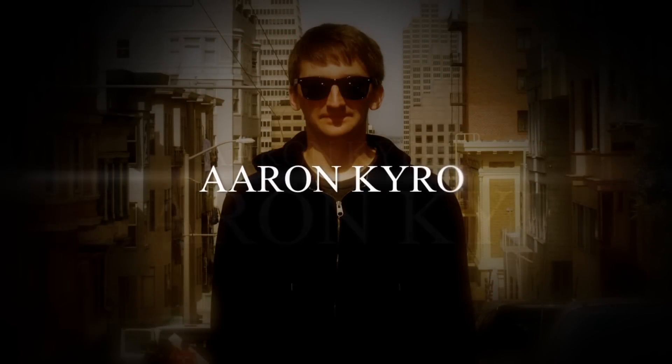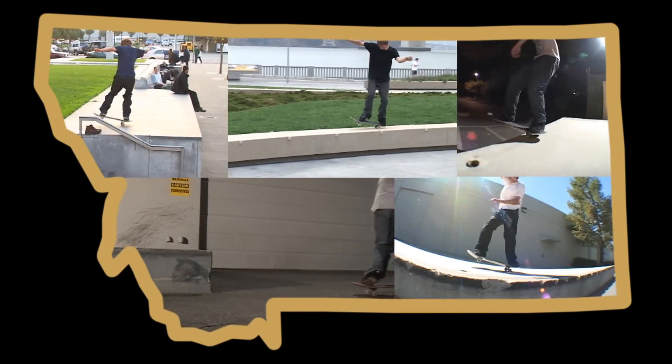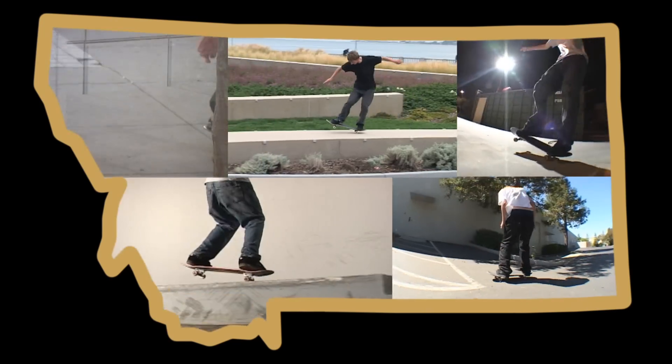My name is Aaron Cairo and I've been skateboarding and teaching others to skateboard for a very long time. I grew up in a very small town in Montana where I taught myself to skateboard and developed a way of learning that was very fast and easy.